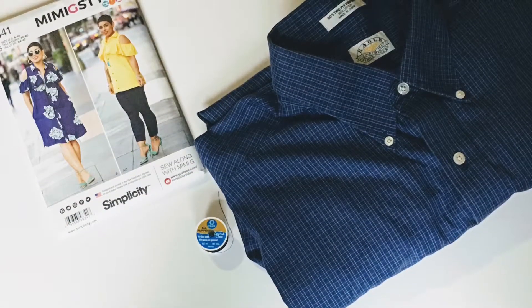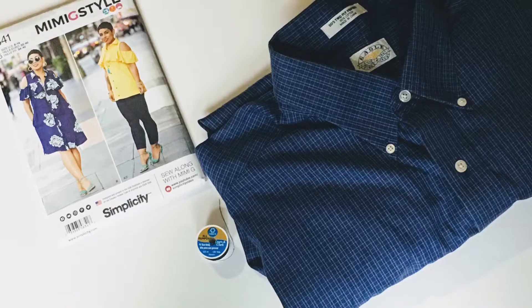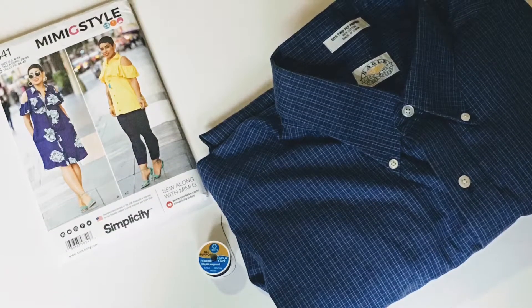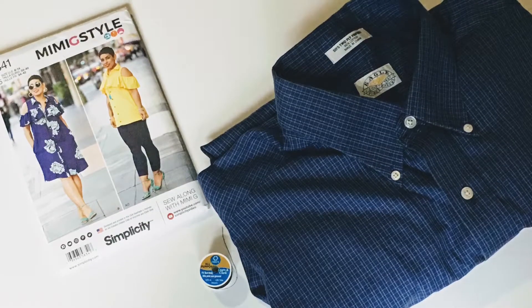The supplies you will be needing is a long men's shirt, Mimi G's pattern 8341, some thread, some scissors, and a sewing machine.